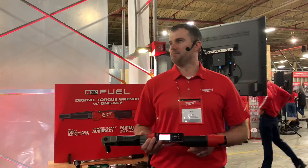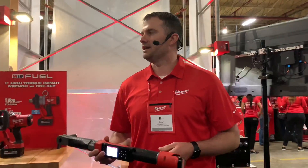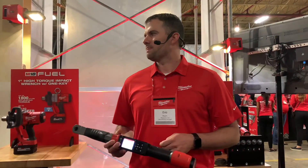What's the price? The price will be $599 for the bare tool and $749 for the kit — for either drive size.